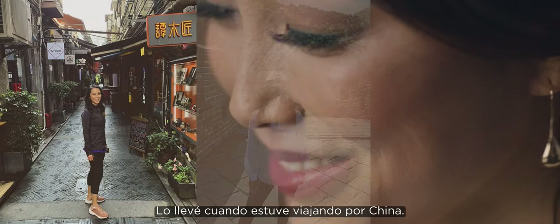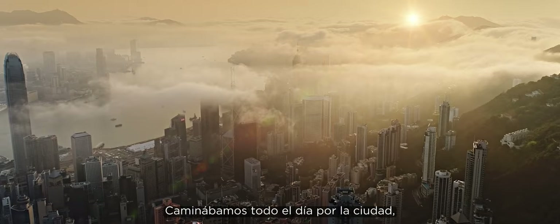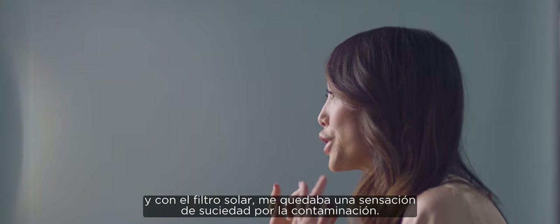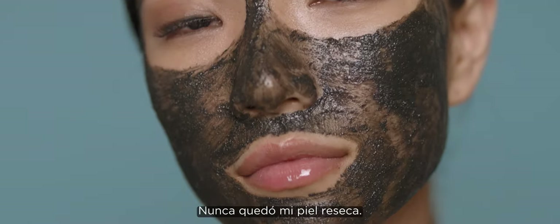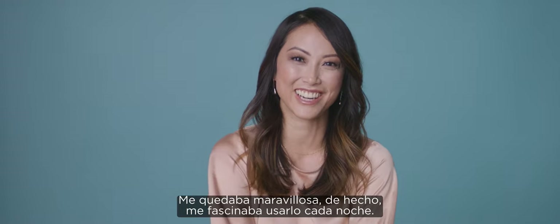I brought it with me abroad when I was traveling through China and we were walking around the city all day long — sunscreen, grimy, feeling like the city pollution. So I actually used the Scrub Plus Mask every night before going to bed. Never felt overly dry. It felt great actually. I couldn't wait to use it every night.